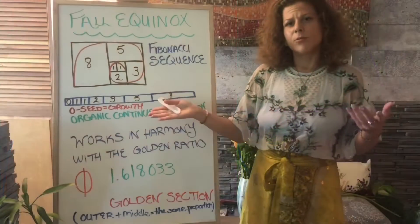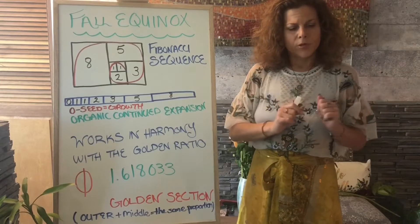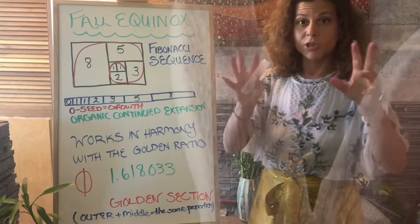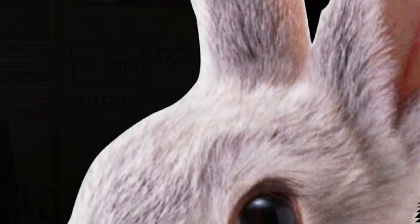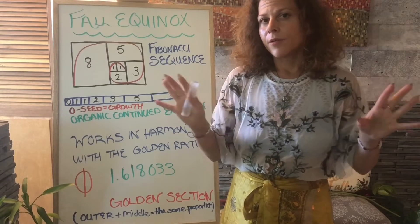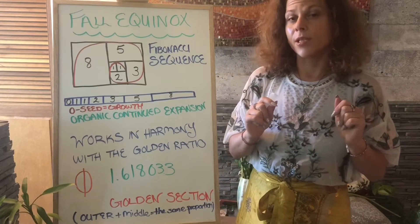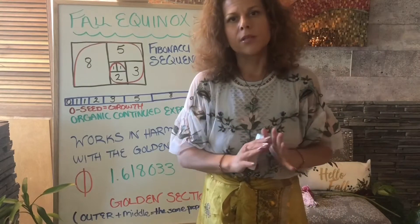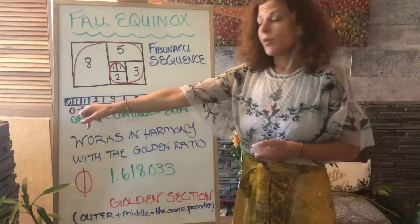What does the Fibonacci sequence do? It's a pattern. Fibonacci decided he was going to do a little experiment with rabbits, watching how rabbits procreated. It's a pattern of how we procreate, how we expand.